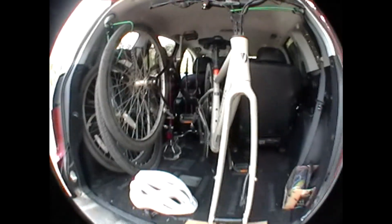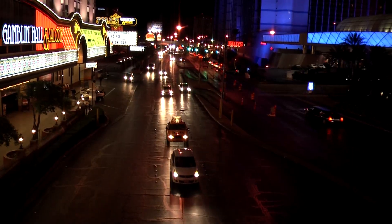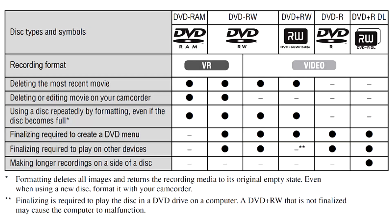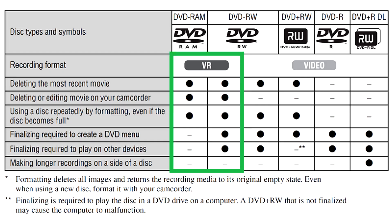Most DVD camcorders record standard definition video, although half a dozen models can record in HD. Standard definition DVD camcorders record video in either DVD video format, which is similar to commercial DVD video discs, or in VR format, which is not compatible with standard set-top DVD players. VR mode allows editing movies directly on your camcorder, and movie clips can be deleted anytime, with the space becoming immediately available for further use.